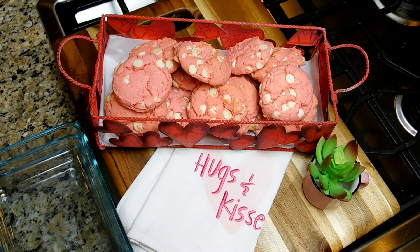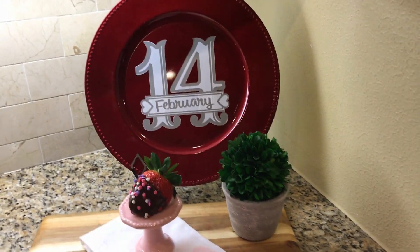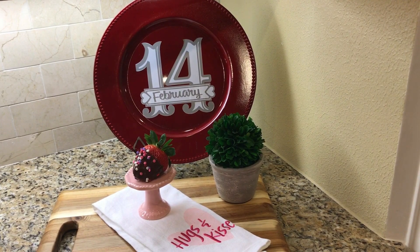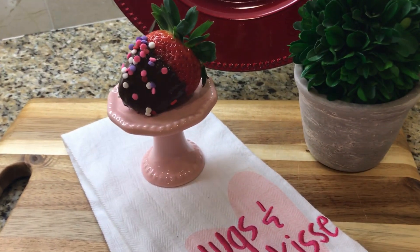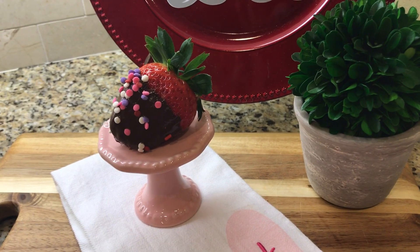The strawberries also came out nicely when I took them out of the fridge. Thank you so much for watching this video — I hope it inspires you and gets you ready for Valentine's Day this year! If you haven't subscribed to my channel, please subscribe, hit the thumbs up, and share this video with someone else who might enjoy some homemaking content.